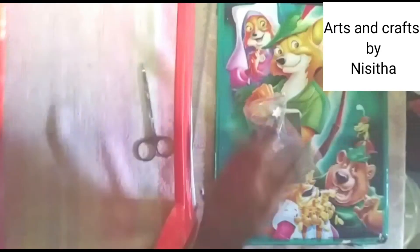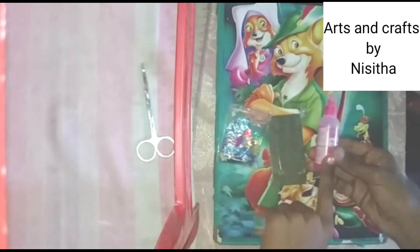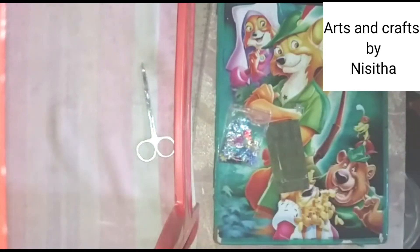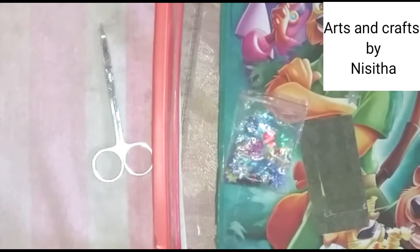Now I am going to decorate it. So now I am going to decorate with these little stars and this gum.